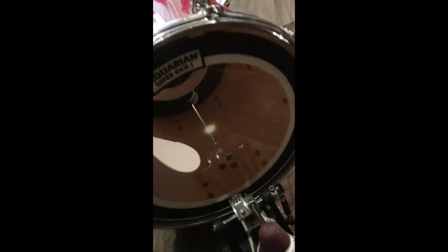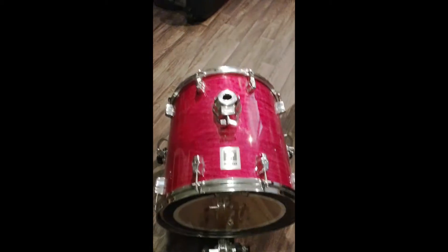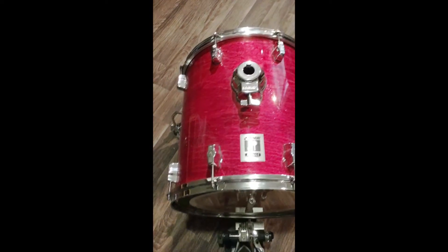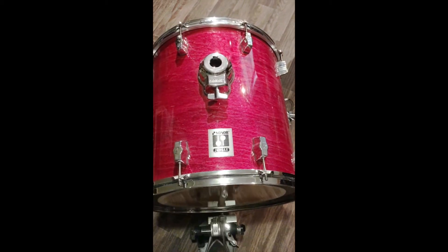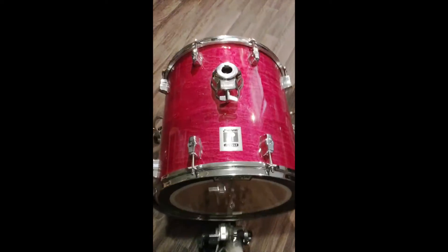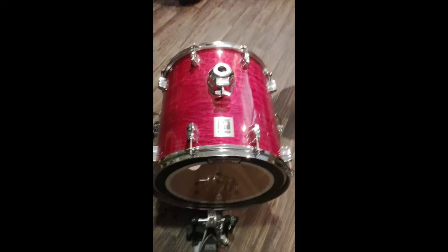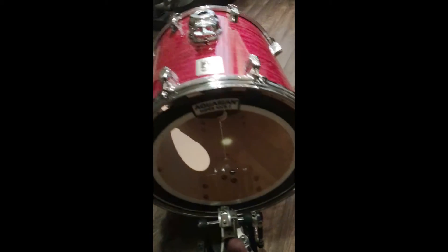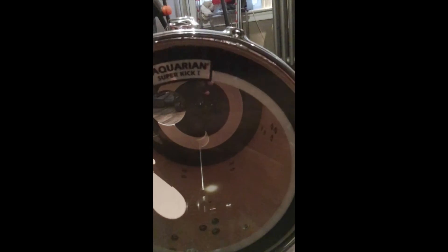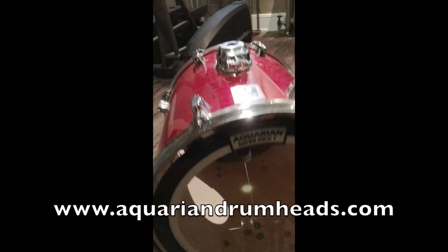And this is how it sounds — very punchy, very punchy. I love it. No muffling whatsoever inside, pretty much just that head and the other side, as you see. Awesome.